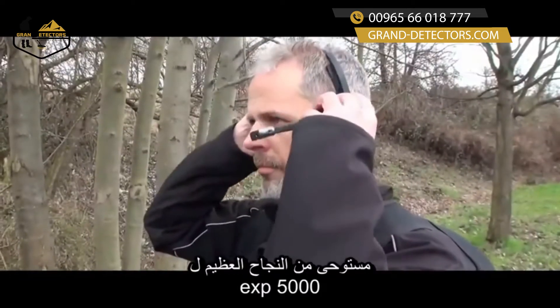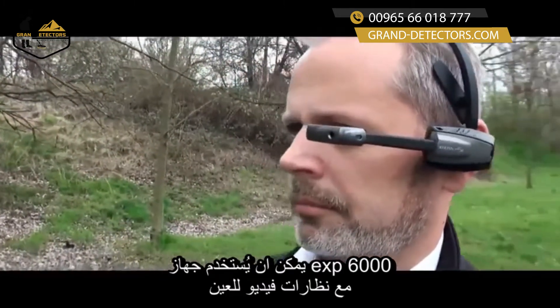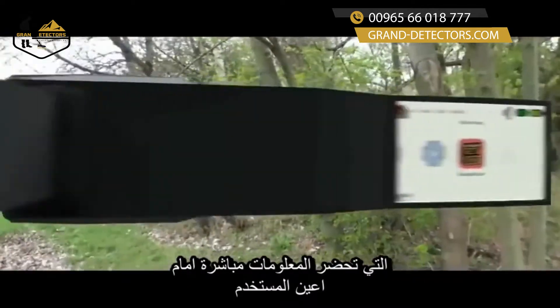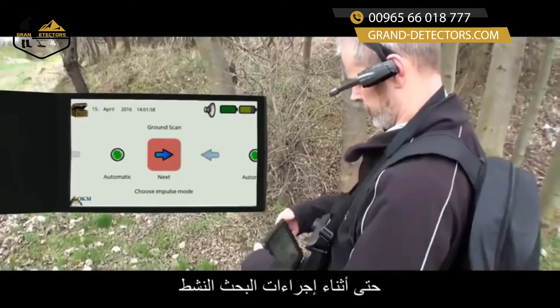Inspired by the great success of the EXP5000, the EXP6000 can be used with video eyeglasses — wireless, of course. It brings all important data directly in front of the user's eyes, even during active scanning procedures.